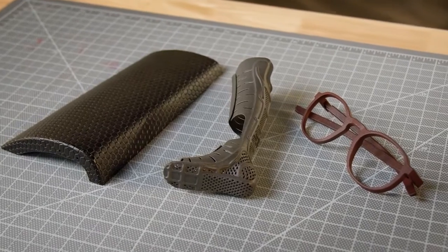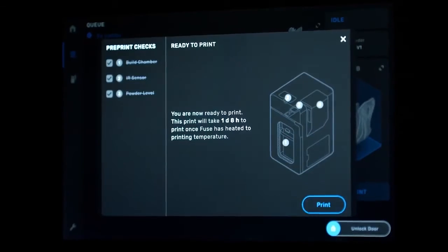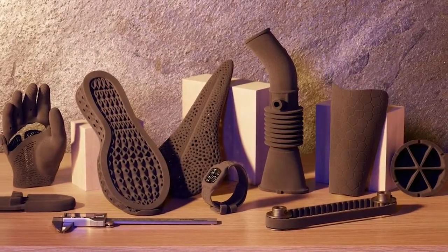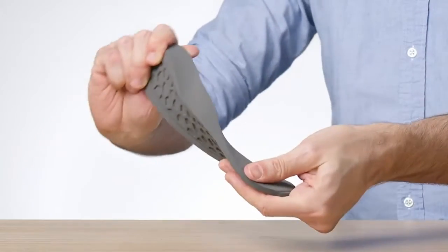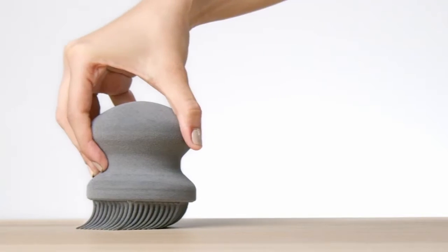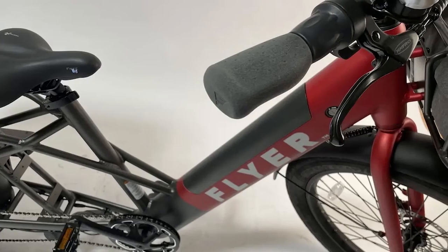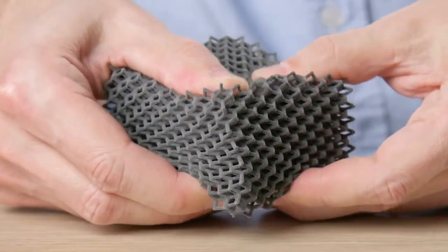Beyond nylon, SLS printers can also create flexible TPU parts with unmatched design freedom and ease. TPU is an elastomeric material balancing high elongation at break and superior tear strength, ideal for producing functional prototypes and end-use parts. Laser sintering TPU provides a great alternative to traditional molding workflows and a superior solution to other 3D printing methods for producing tough and long-lasting flexible parts.